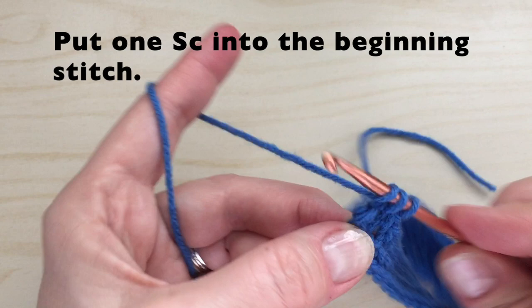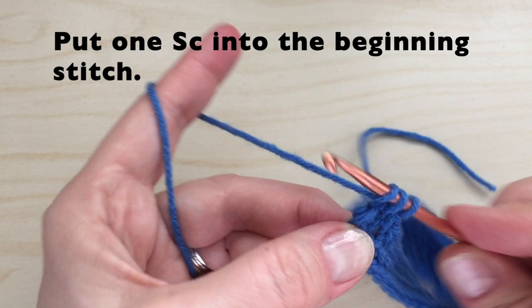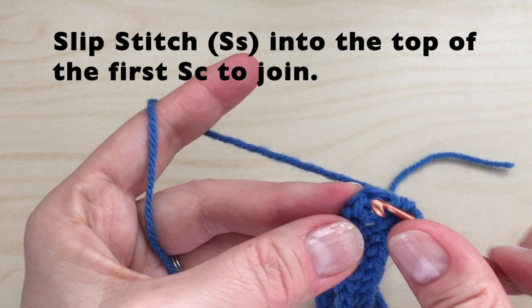And in the very beginning stitch, we're going to put one single crochet. That's in the same stitches that we started with the two. We can then slip stitch into the top of the first single crochet to join.